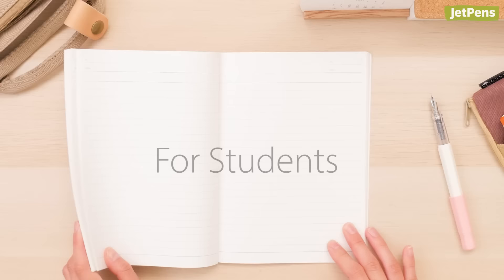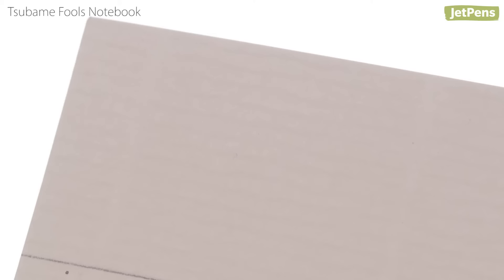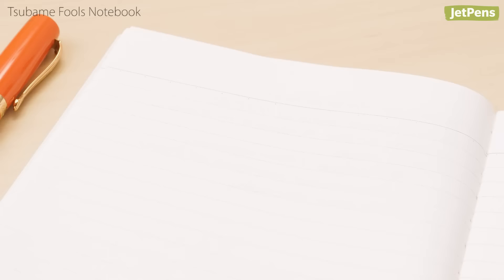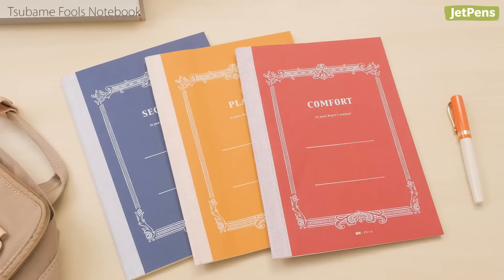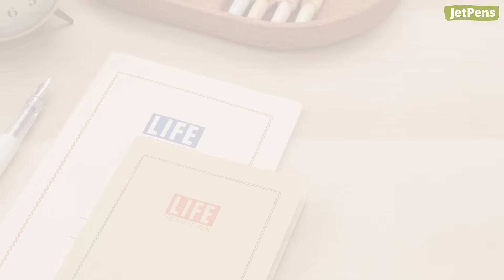These picks are great for students who use fountain pens to take notes. The Tsubame Fools is an inexpensive yet high-quality notebook with a retro flair. When held to the light, the paper's classic lattice pattern is visible. There's some show-through with fountain pen inks, but not enough that we find it distracting. The A5 notebooks are approximately the same size as standard composition notebooks, so they fit comfortably in backpacks. If you prefer paper that's easier on the eyes, the Tsubame Fools also comes with cream-colored paper.